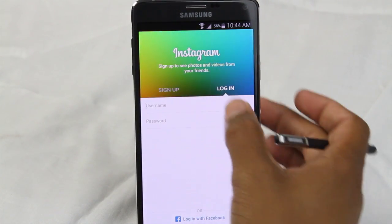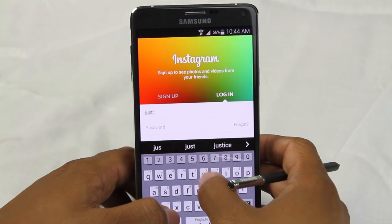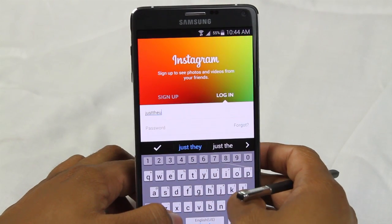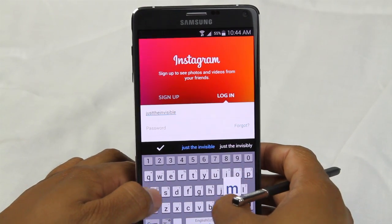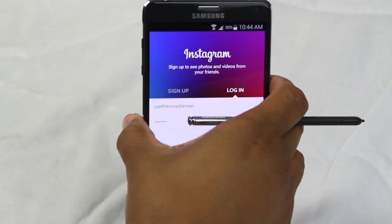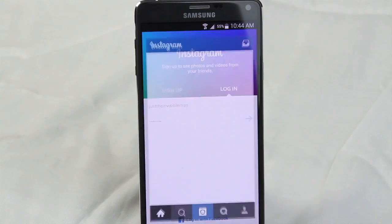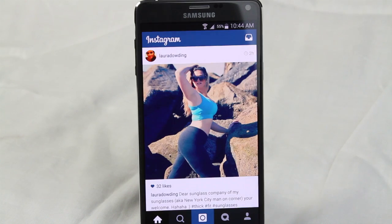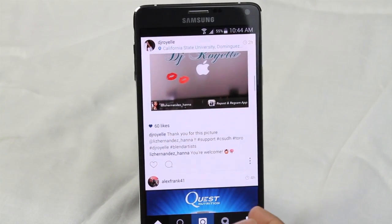Now I can log in to my other Instagram, which is a funny page — just the Invisible Man. I'll put my password in and hit the arrow. And there we are — we are officially signed in, and this is our second account.